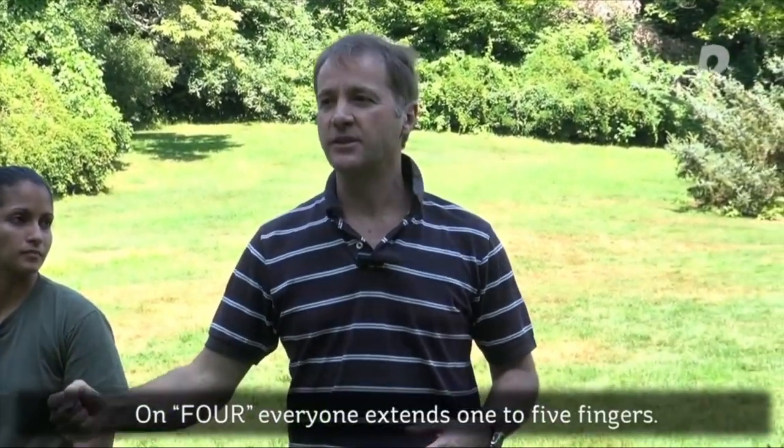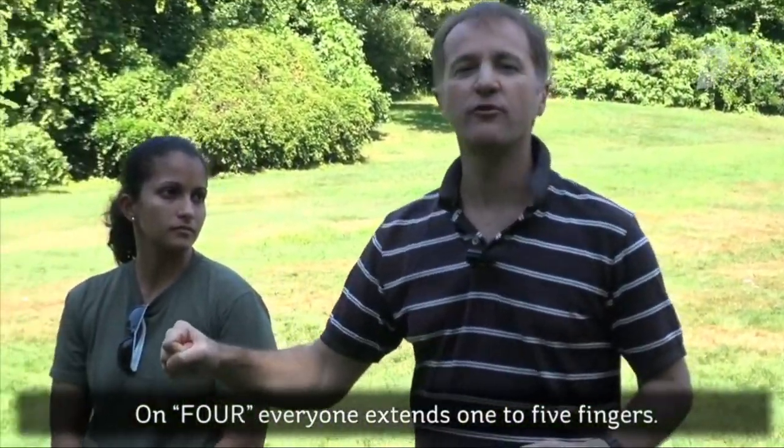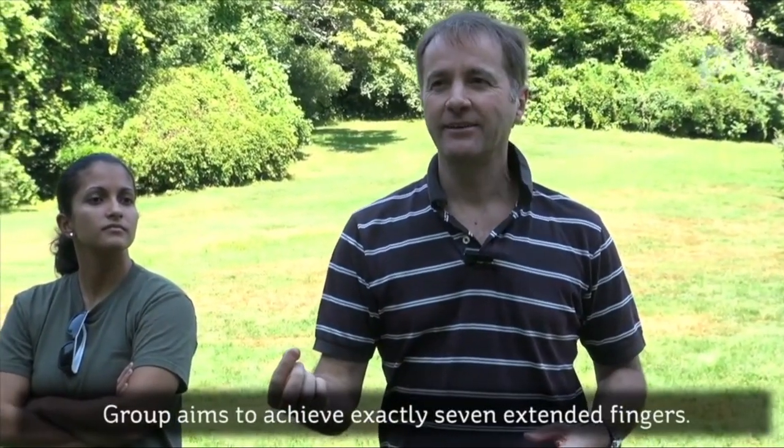On four, you need to extend a certain number of fingers on your hand. So for example, it might look like 1-2-3-4, 1-2-3-4. Anything from 1 to 5 — so not zero, just anything 1 to 5. Your object as a group, randomly and without pattern, is to make a sum of seven.